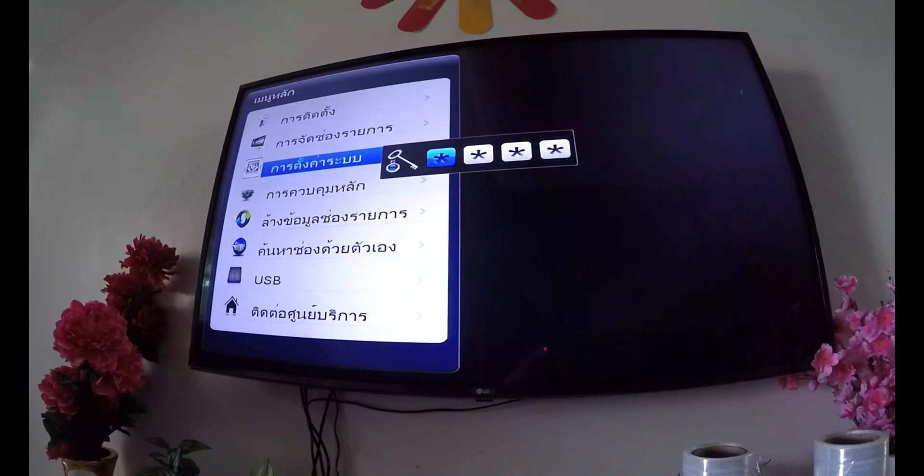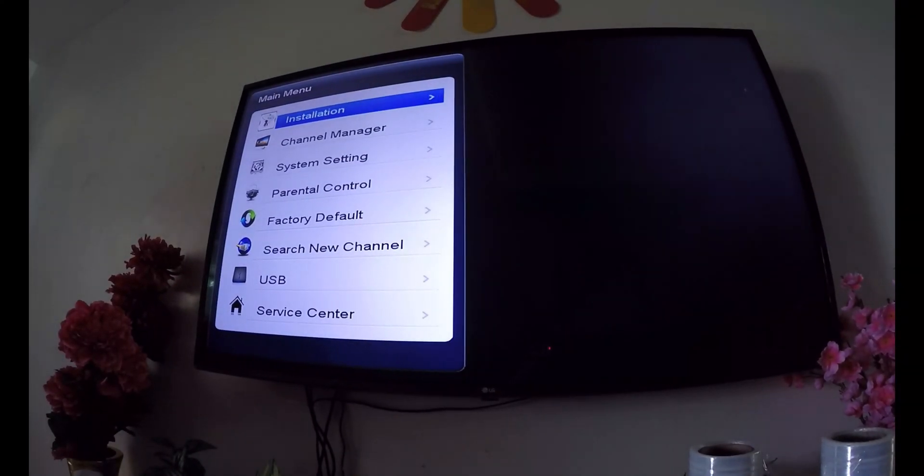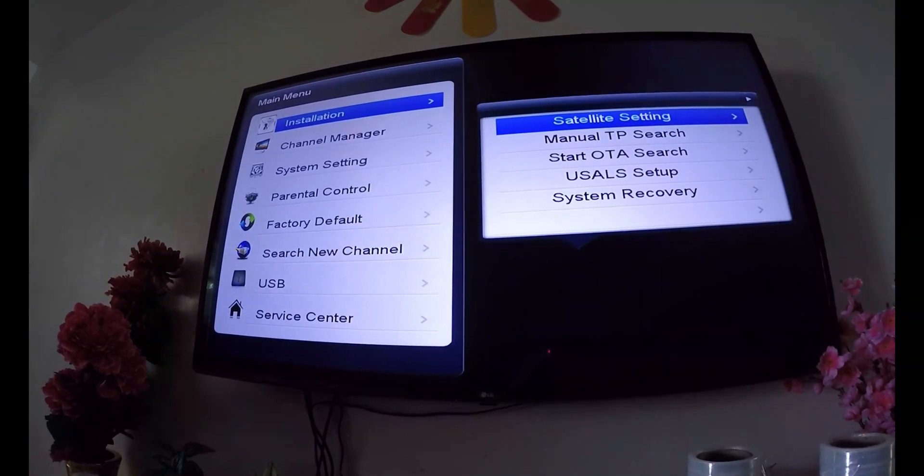So set the language first, and then go to Installation. Press the password four times 0.